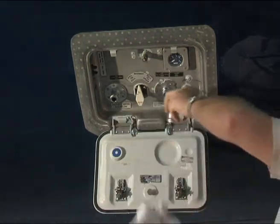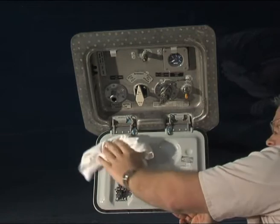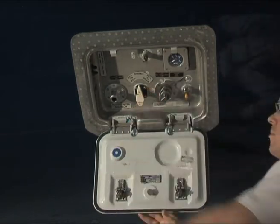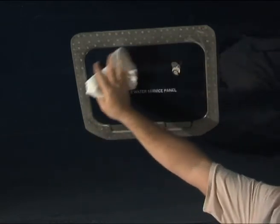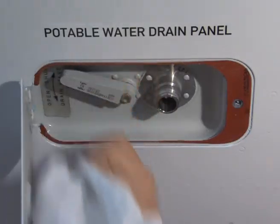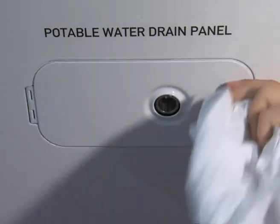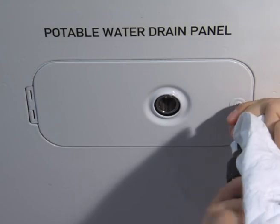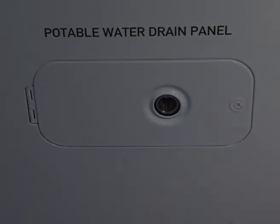Clean and dry the fill and drain port. Put the cap on the potable water fill and drain port. Clean and dry the panel areas. Close both panels and clean them.